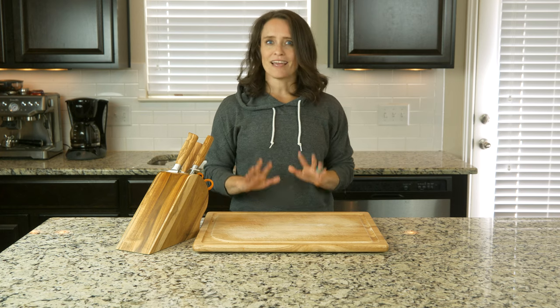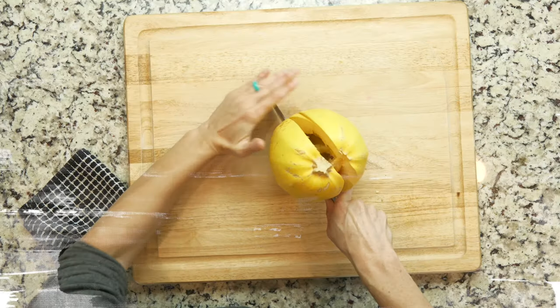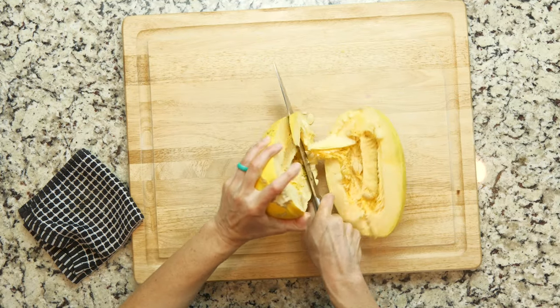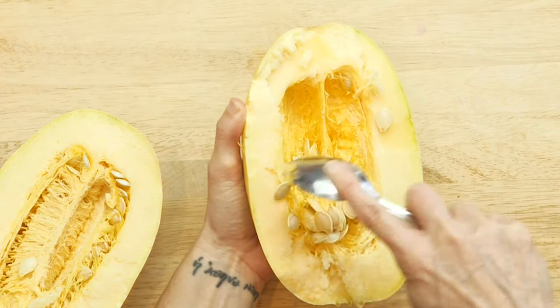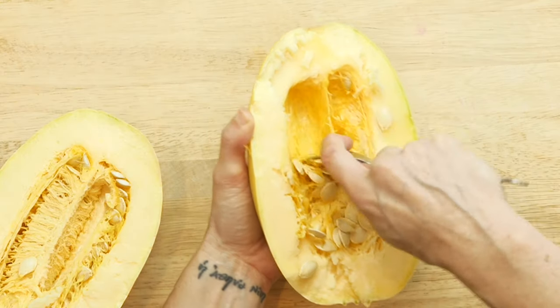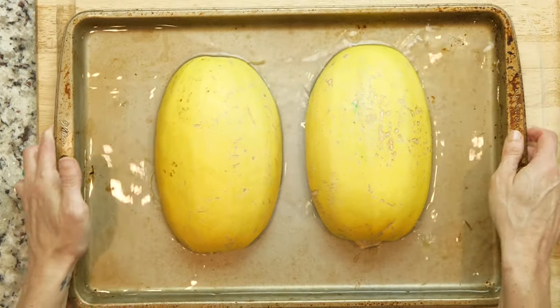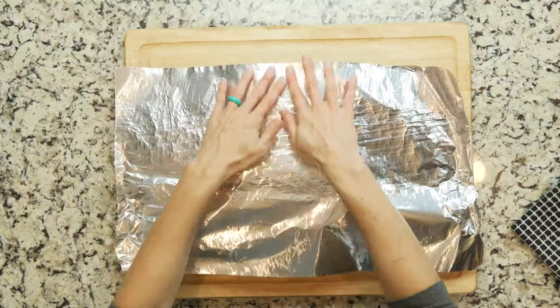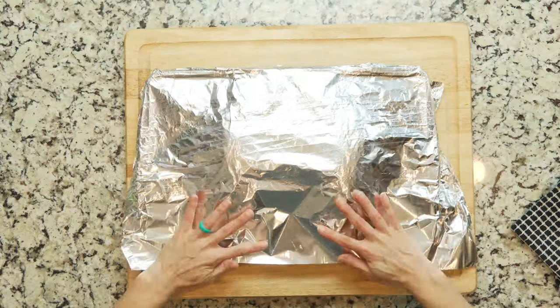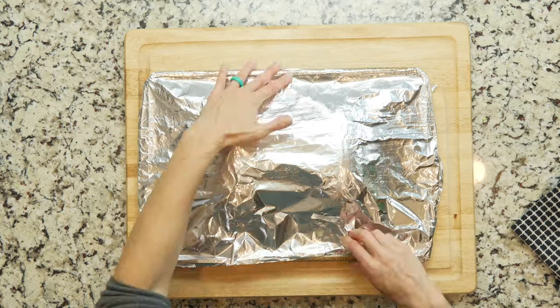It's way more user friendly than you may think. Let's cook. Start by heating the oven to 400. Slice the spaghetti squash in half lengthwise and use a spoon to scoop out the seeds. Place the squash cut side down in a baking dish and add just a little water to cover the bottom of the pan. Cover the pan with aluminum foil.